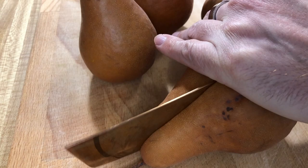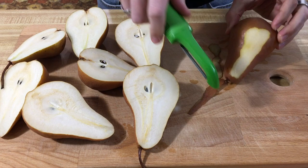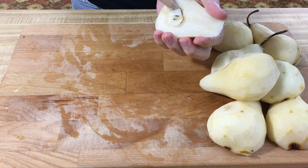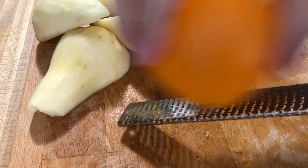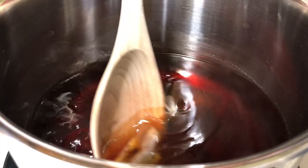While this is steeping, go ahead and grab four firm Bosc pears. We're going to slice them in half, peel them, and then make sure you get the seeds out. Make sure you peel them first. We're also going to zest one half of a navel orange.